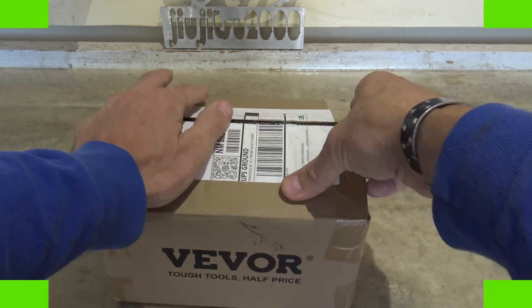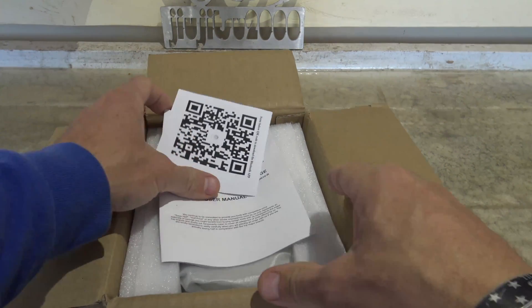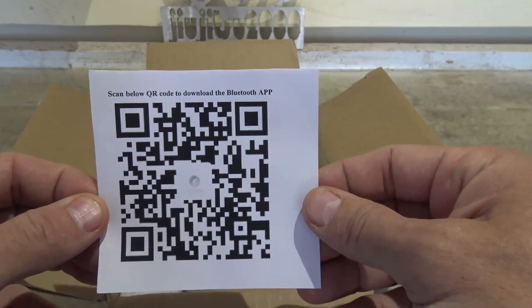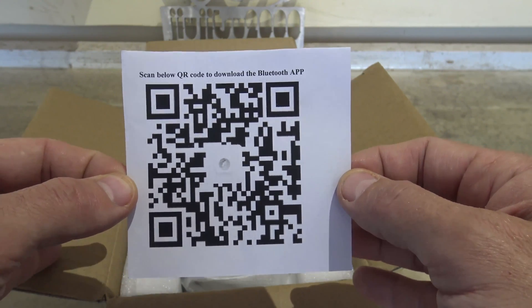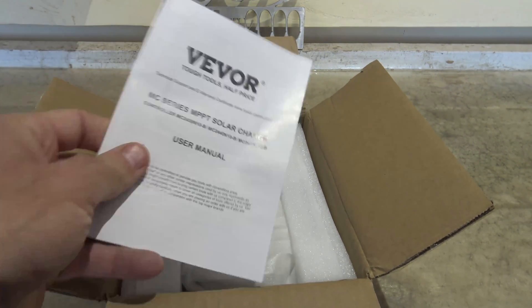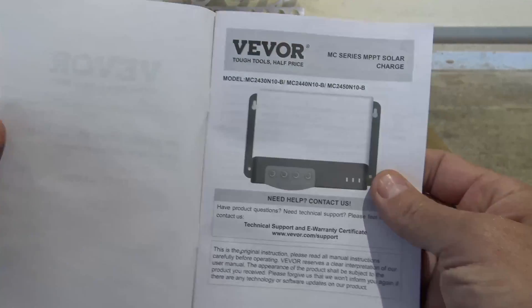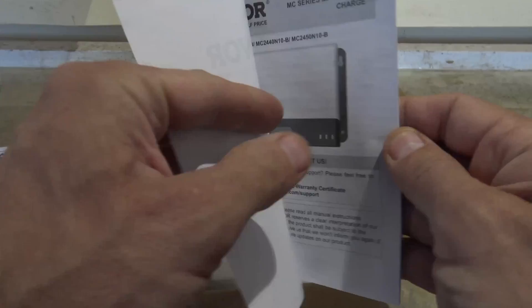Here you can see it comes packaged very well. Let's go ahead and open it up. The first thing we see is this QR code — you can scan this and download the app for the Bluetooth on this unit, which is very nice. The next thing we see is the user manual, and I'm just going to thumb through this fairly quickly.